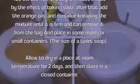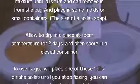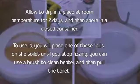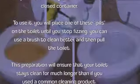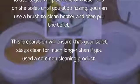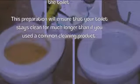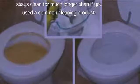Place the mixture in small molds or containers the size of a toilet soap tablet and allow to dry at room temperature for two days, then store in a closed container. To use, place one of these tablets in the toilet until it stops fizzing — you can use a brush to clean better — then flush. This preparation will keep your toilet clean for much longer than common cleaning products.